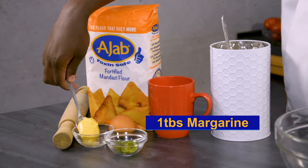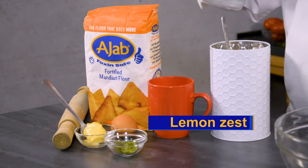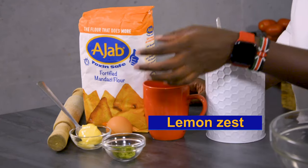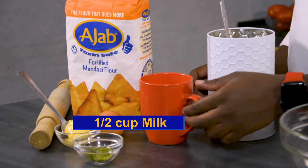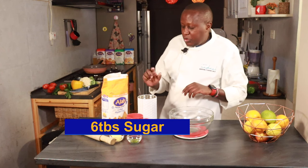When it comes to the ingredients, we have margarine, which is one spoon — approximately this much if you are scooping it with a spoon. Lemon zest, approximately half the lemon, not the full one. One egg. Half a cup of milk.